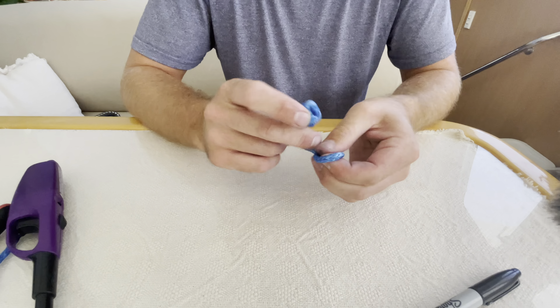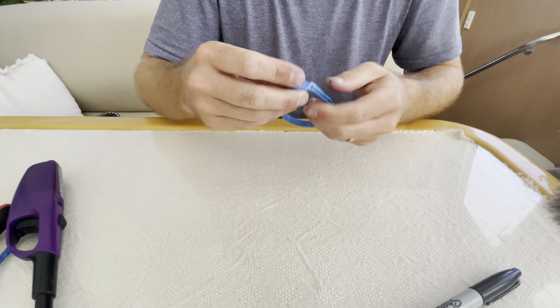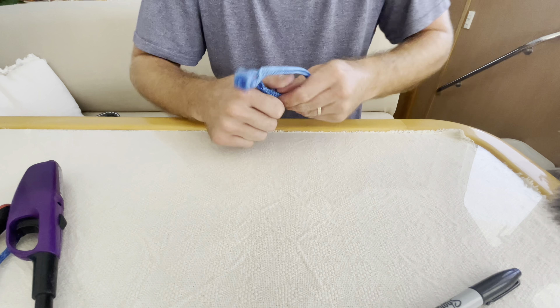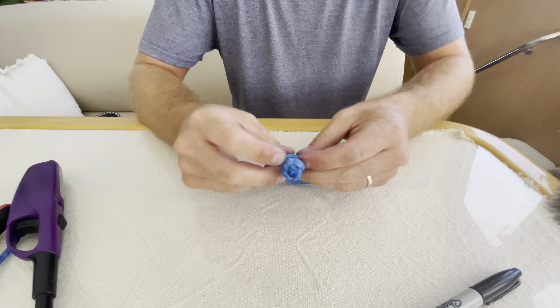You could stop there and that is your soft shackle. However, if you want to make a quick release, it's very simple. So that is your soft shackle quick release — all you have to do is open the eye back up.